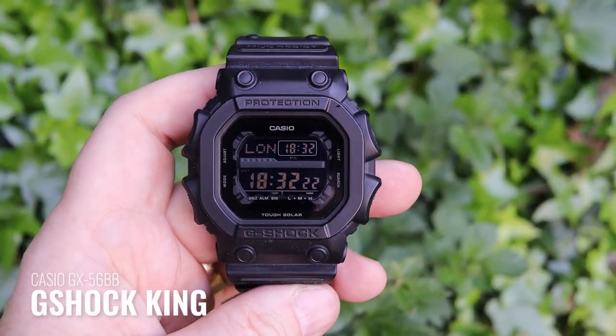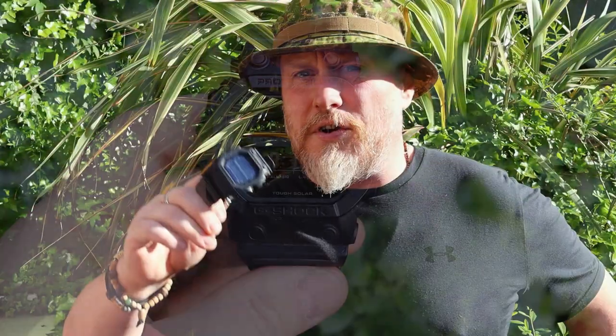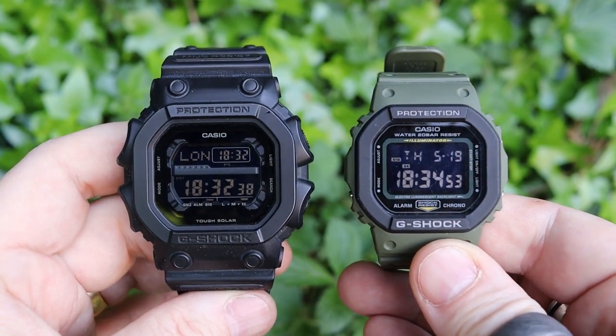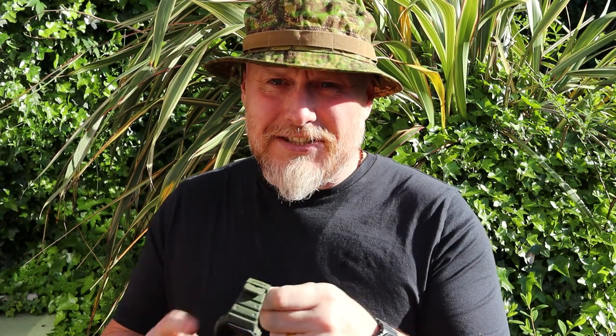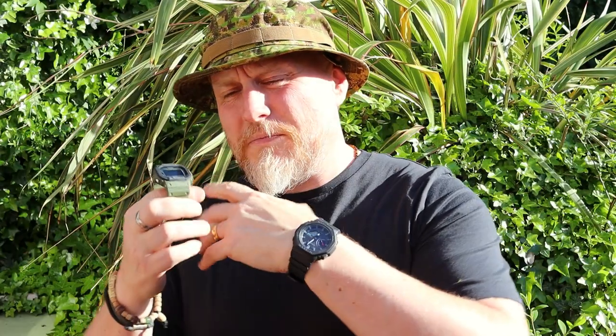I still stand by the fact that this is a very nice, very handsome watch. There are a few things I'll probably change, maybe the strap. I made some content on the Casio King — I love that watch — but it was my first square and I hadn't got another one to compare it to. So I picked up the DW5610, and having worn it I actually realized the DW5610 is smaller than the GA2100. I got used to a smaller watch and thought there's a newer version with some features I prefer over the original.